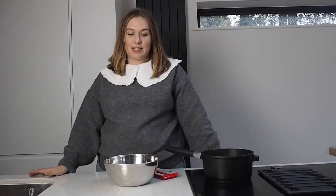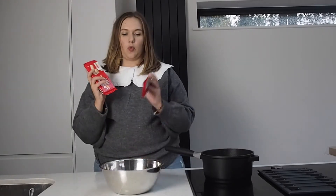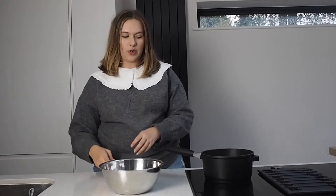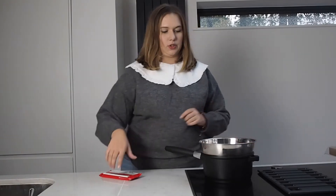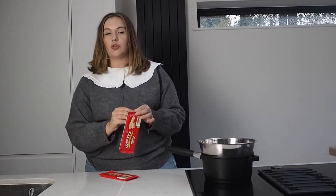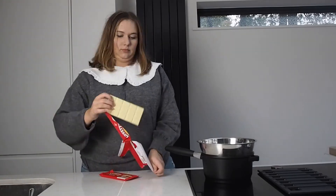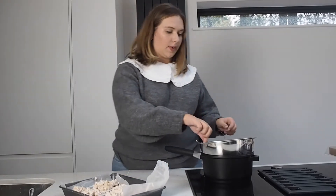The marshmallow crisps have now had 20 minutes in the fridge. I'm just going to leave them there while we do the next step. So we're going to pop some white chocolate into a bain marie. We've got some hot water here — just pop that over the top. You just want to make sure that the water isn't touching the bottom of the pan. That's 300 grams of white chocolate in the bain marie.